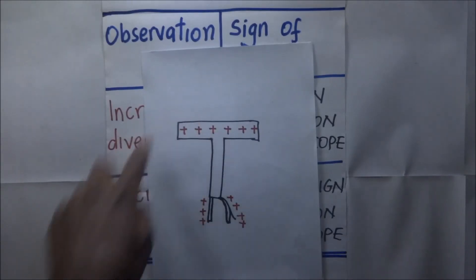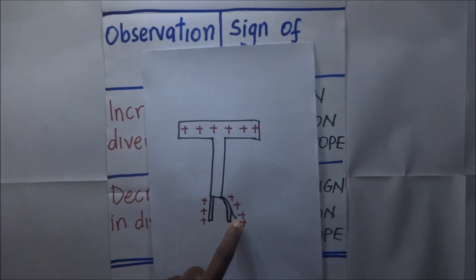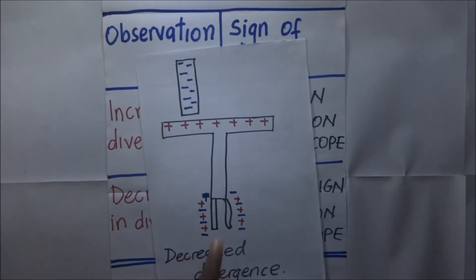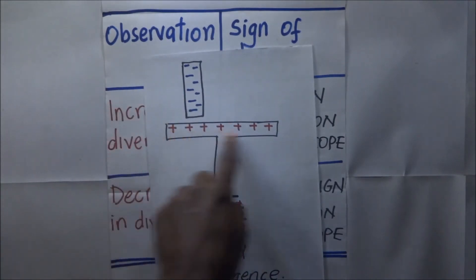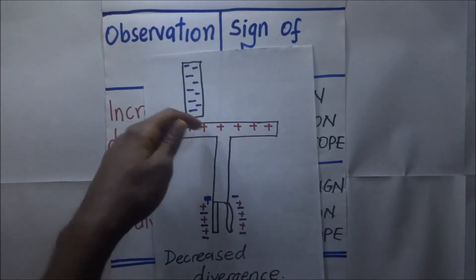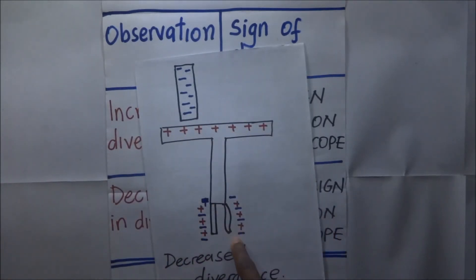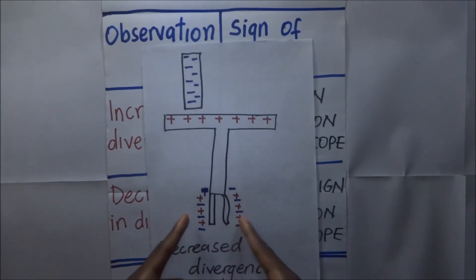Likewise, looking at a positively charged gold leaf electroscope — the brass plate and gold leaf are positively charged — if you introduce a negatively charged body at its top, the divergence of the leaf is going to decrease. The negative charges at the cup are repelled toward the brass plate and gold leaf, where they neutralize the positive charges there, causing the divergence to decrease.